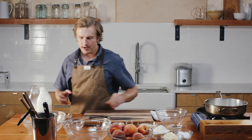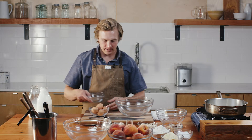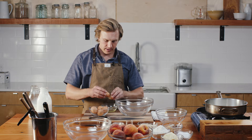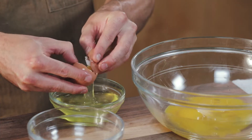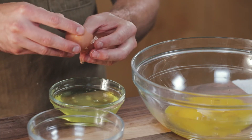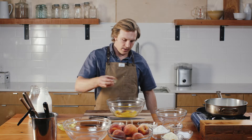A little farm fresh cream. In the meantime, I'm going to start separating my eggs. I have six whole eggs — I just want the yolks. Save the whites, maybe for a cocktail or two, or an egg white omelet if you're into that. These yolks are going to make the ice cream really creamy, nice and decadent. A flash of vanilla in the egg yolks.